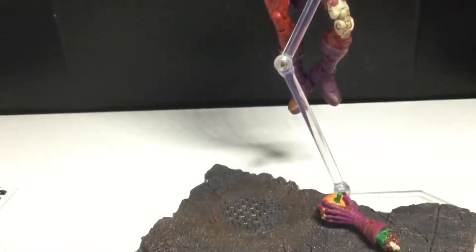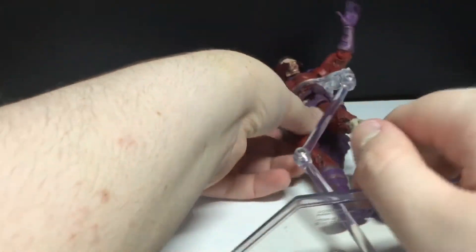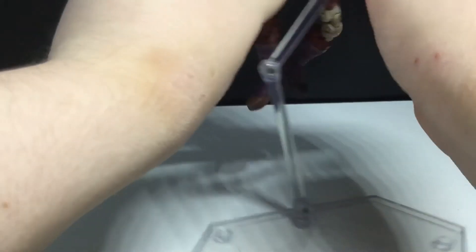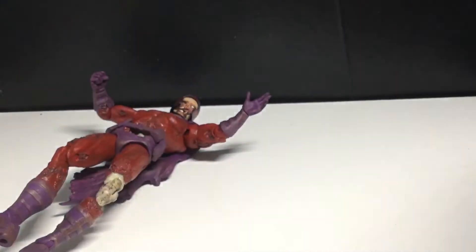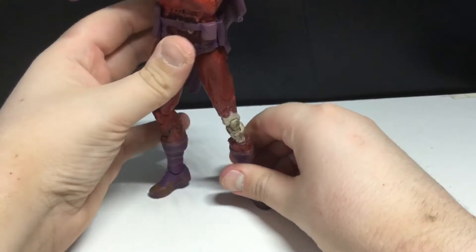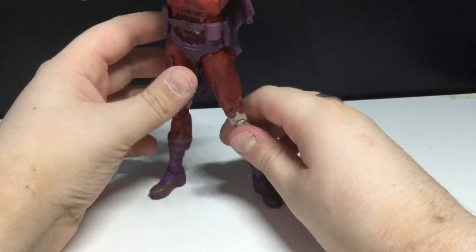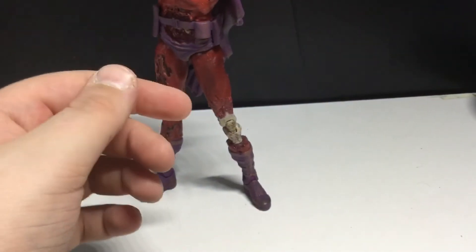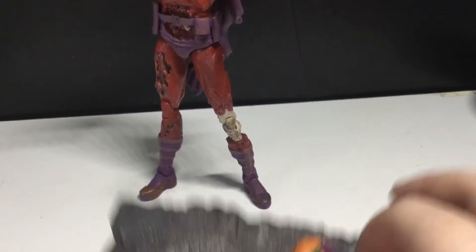Let me move that out of the way — everything just got knocked over. Let's take him off of this, put this over here, and get him to stand. I don't know what got knocked over, I'll check after the video. Nothing important, I don't think. But he comes with this really nice base.